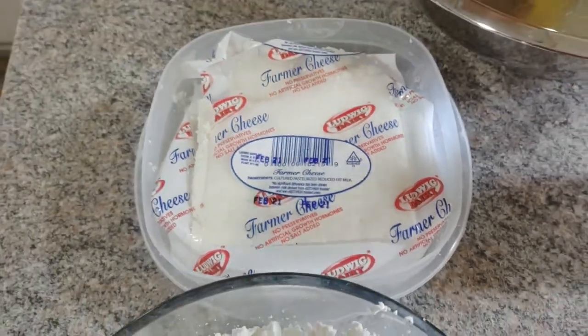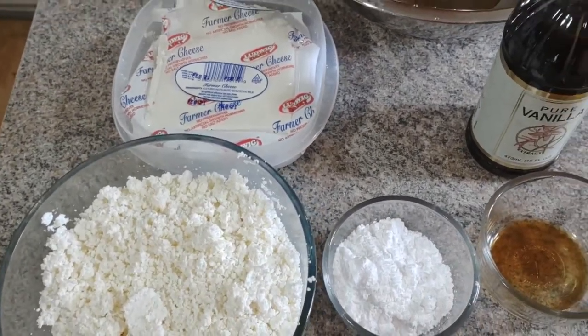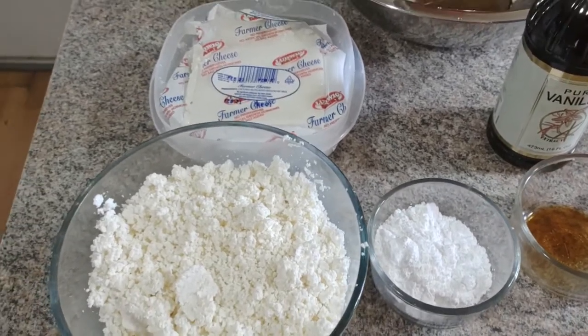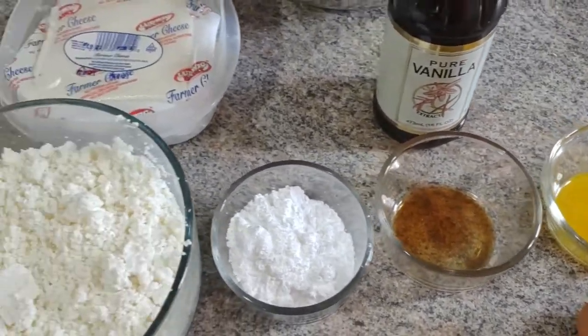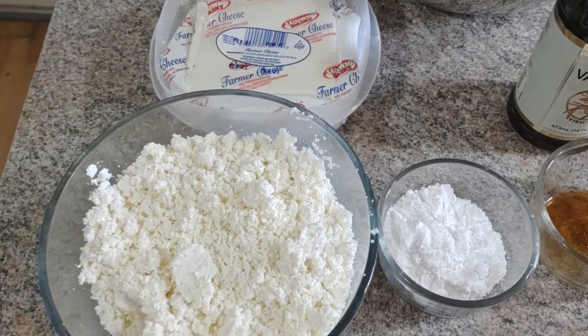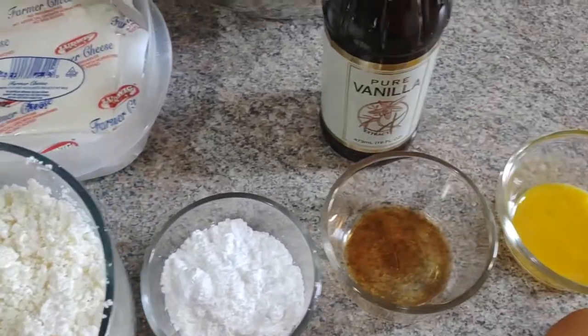Pierogi Joe back again as part of the pierogi project, as I'm calling it — a multiple video series to show you how to make pierogi. In this case, this short recipe video is the sweet cheese pierogi. Just a few ingredients, this makes a wonderfully flavored pierogi you can eat for dessert or even in the evening. There's no right time or wrong time for pierogi.